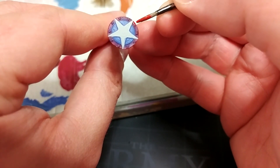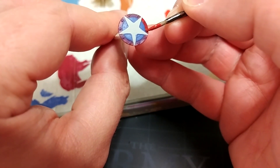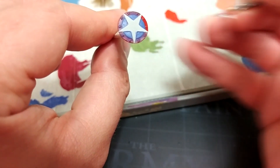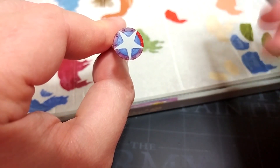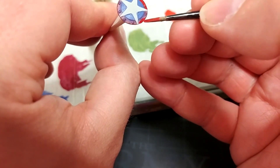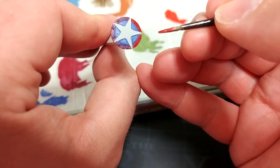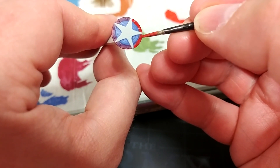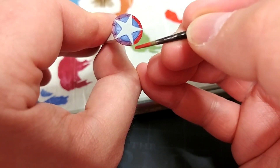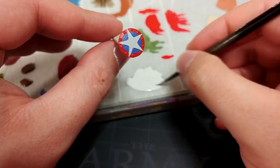The pure red I'm using here doesn't cover particularly well, so you're probably going to find this needs two, maybe even three coats for a really solid color. But it is going to be worth it, so take your time. Make sure you're letting each coat dry thoroughly before applying another — maybe put the kettle on.